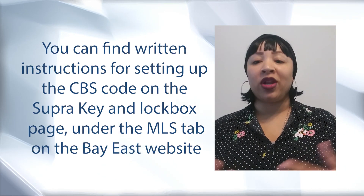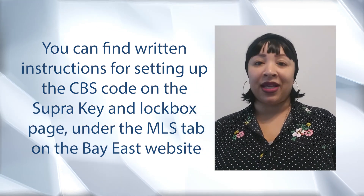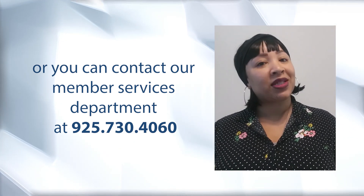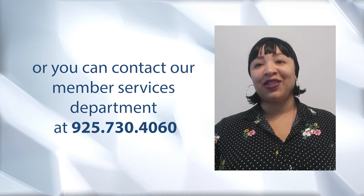You can find written instructions on setting up the CBS code on the Superkey and Lockbox page under the MLS tab on the BayEast website, or you can contact our member services department directly if you have any questions at 925-730-4060. Thanks for watching.